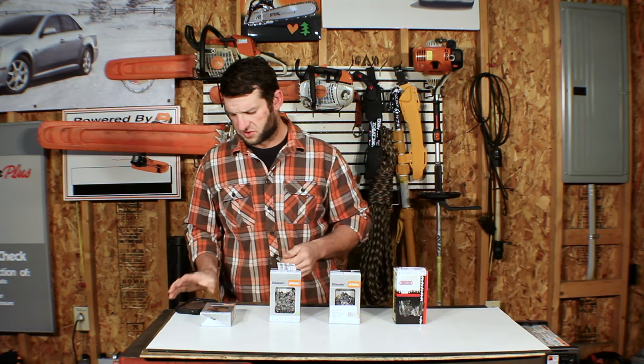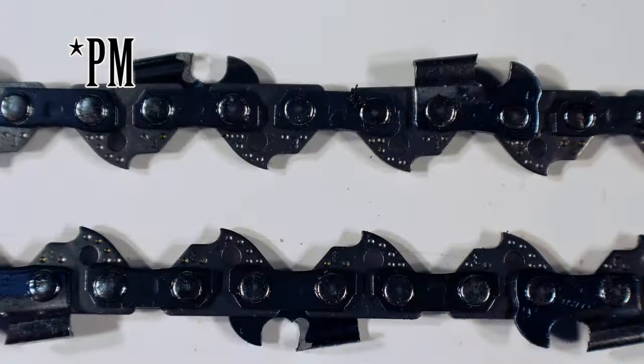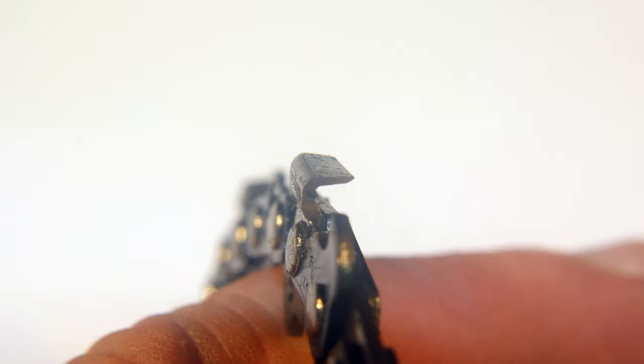Let's see what the manufacturers have to say about them. The Stihl PM3 is a narrow, curved, smooth-cutting, low-profile chain, ideal for a small to mid-sized chainsaw with between 2 to 2.5 horsepower. The semi-chisel chain does not usually dull as fast as full chisel chains with minimal use and is easier to maintain and sharpen.